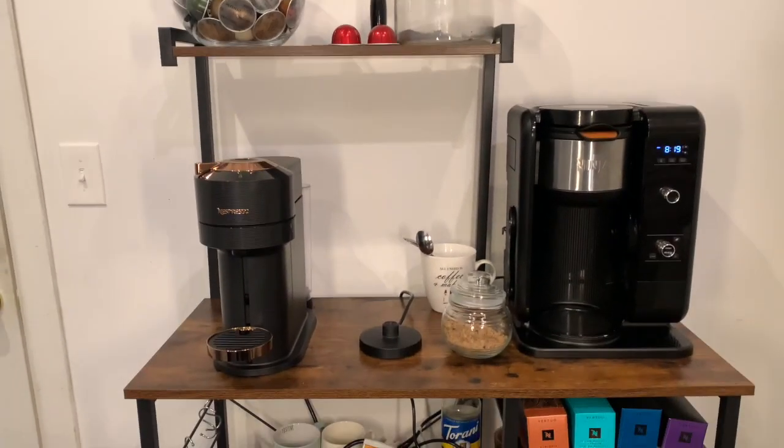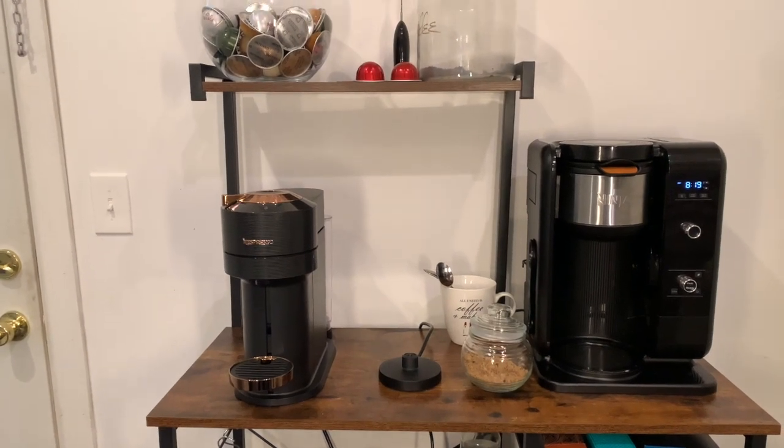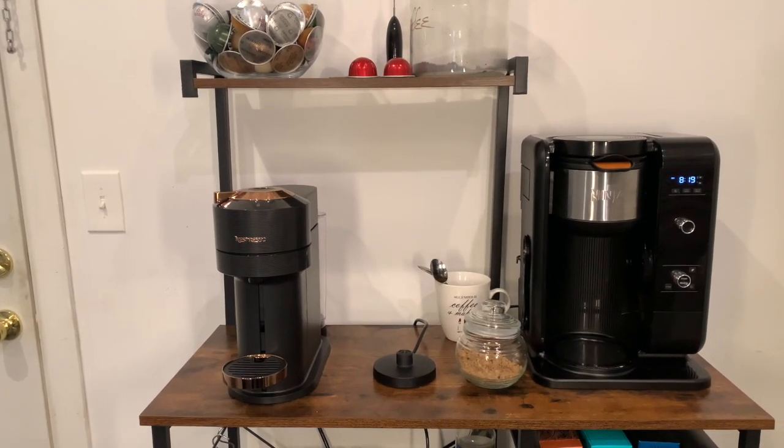I have pretty much everything I need coffee-wise. But this machine right here has caused me so much stress. Legitimately, this unboxing right now is going to be my third — third, third, third one.